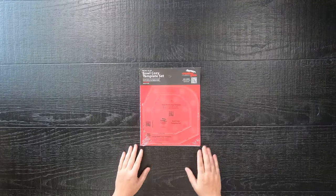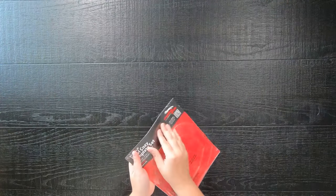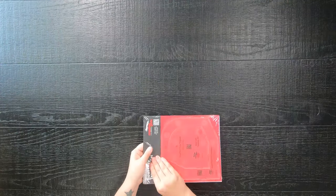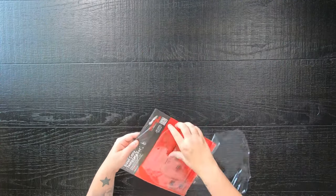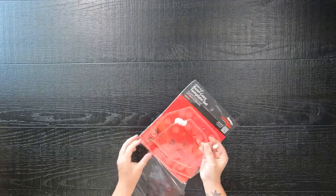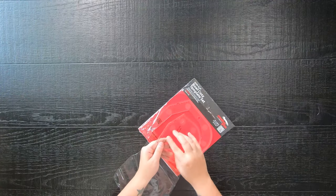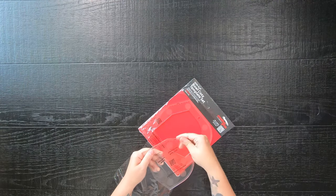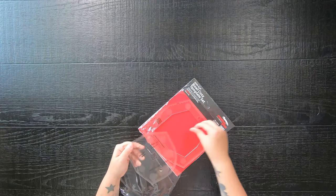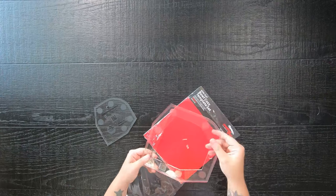I finally got a hold of this new amazing Creative Grids ruler called the Bowl Cozy. There are hundreds if not thousands of Bowl Cozy patterns out there and they mostly all use a paper template, so to be able to have an acrylic ruler is an amazing thing. This ruler has two sizes: your standard everyday cereal bowl style and a larger one that can become like a fruit basket or candy basket for Halloween.